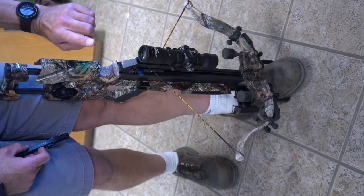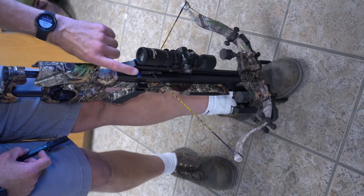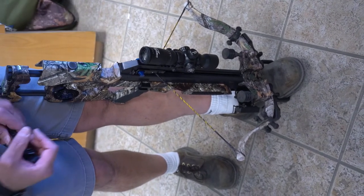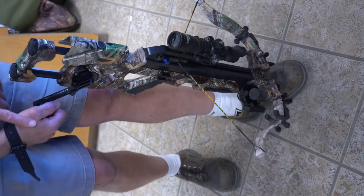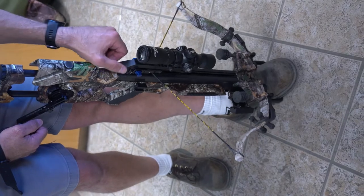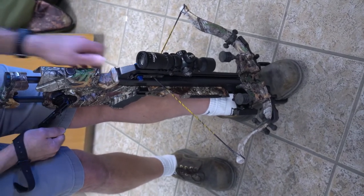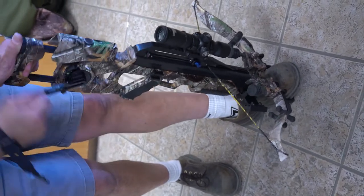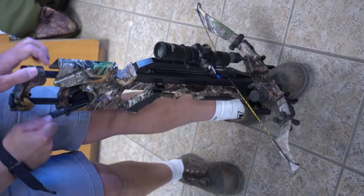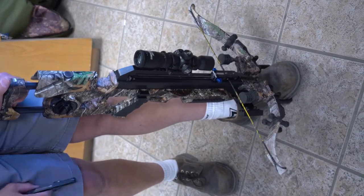The second thing you need to do is get your trigger mechanism off the full draw latch. Apply the exact same technique — pressure with your right hand in a clockwise direction while pressing on the lever until it goes forward. Now you can decock the bow. Always remember to have your fail-safe strap on when decocking, in case the handle slips out so it won't hurt you.